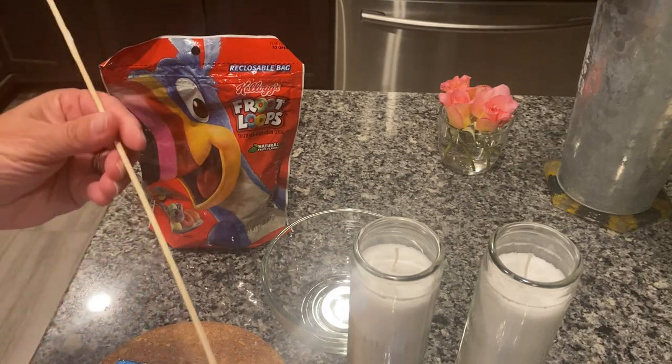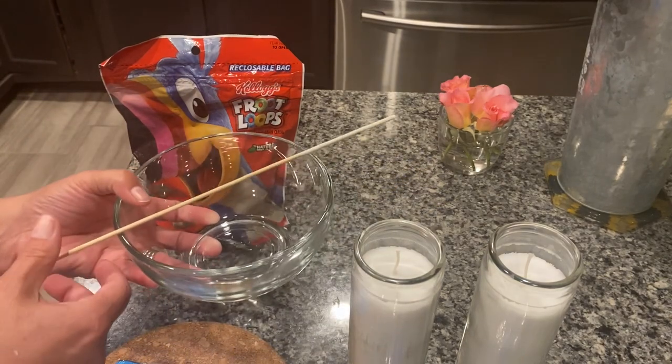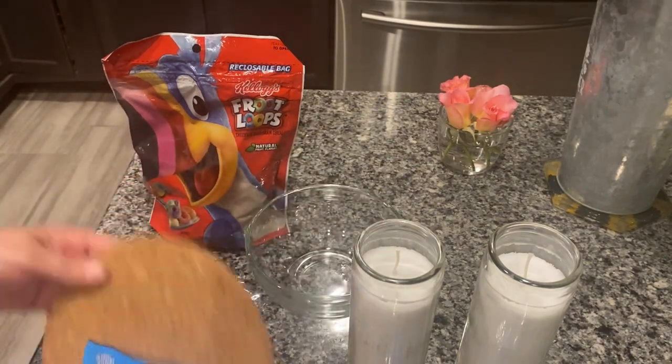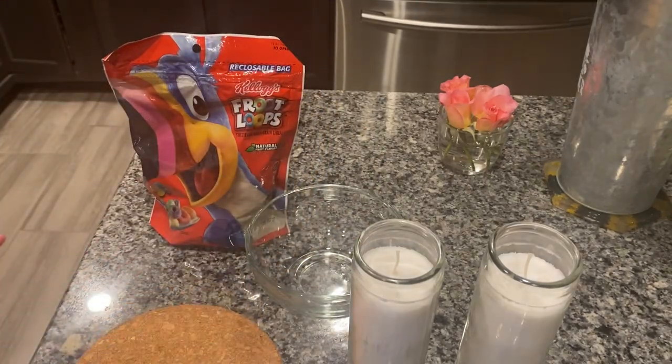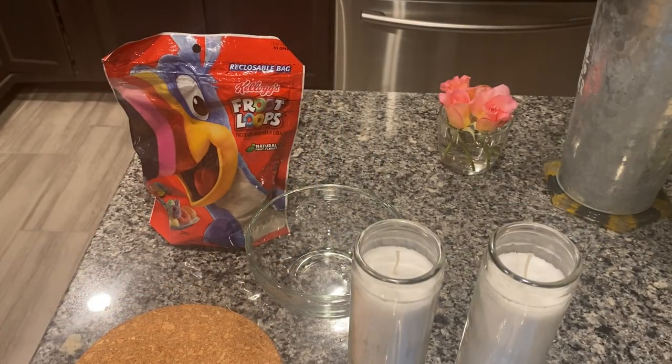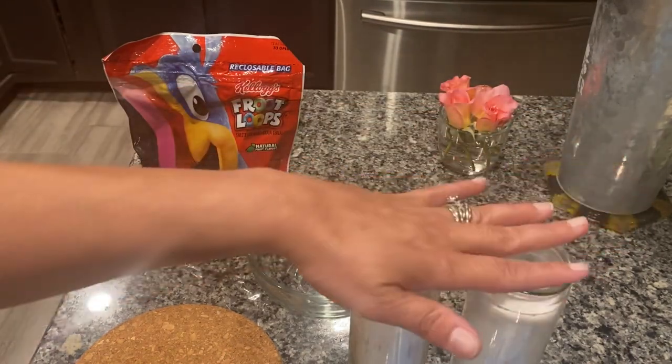So I have my little wood skewer to put across and hold my wicks in place, and this is just my little coaster. I know people melt their wax in different ways — a lot of people do it in the oven — but I always like to do mine in boiling water. When I do these type of candles, I use boiling water because I feel like it's a more even heat, but that's just me.